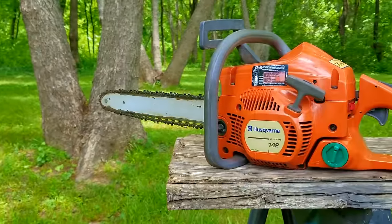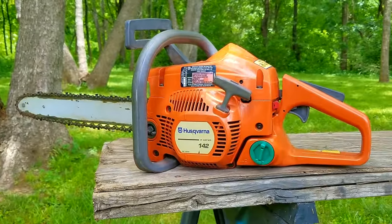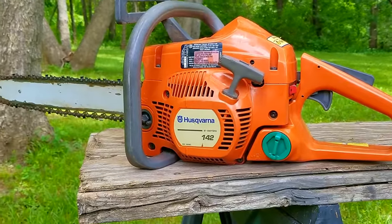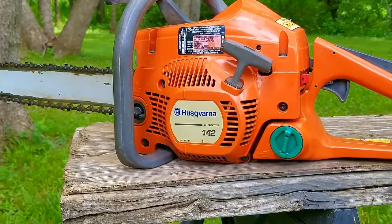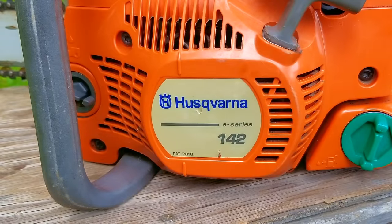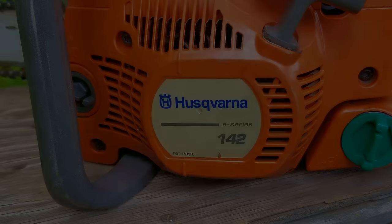A co-worker asked me to look at their chainsaw and I said yes. Fortunately, it looks to have been taken care of and is in very good condition. All too often I'll get something to work on and it appears to have been thrown around and carelessly handled. If they're treating them poorly, how well do you think they're maintaining them? The answer is typically not good.